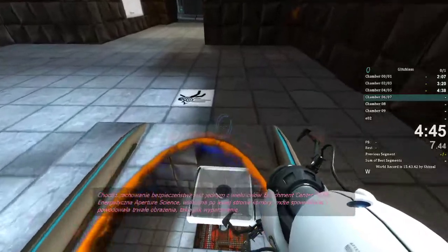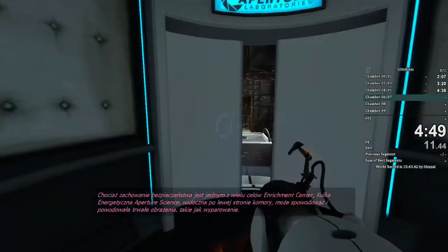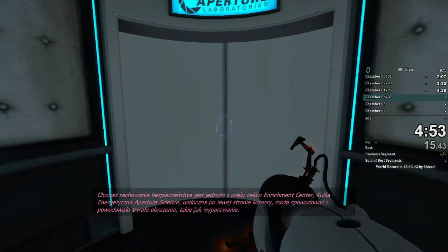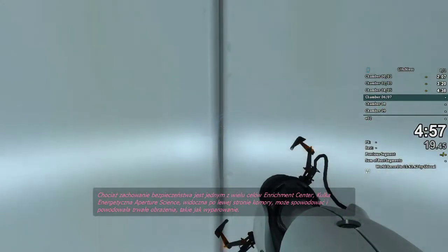Blood safety is one of many Enrichment Center goals. The Aperture Science High Energy pellet seen to the left of the chamber can and has caused permanent disabilities, such as vaporization. Please be careful.